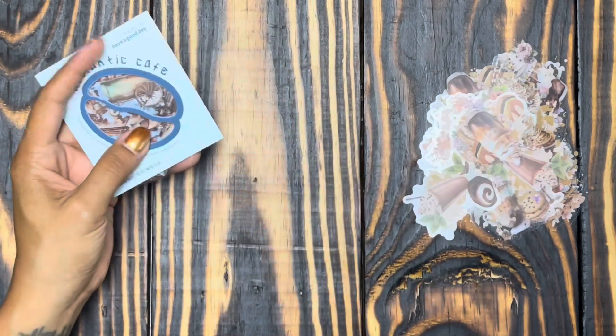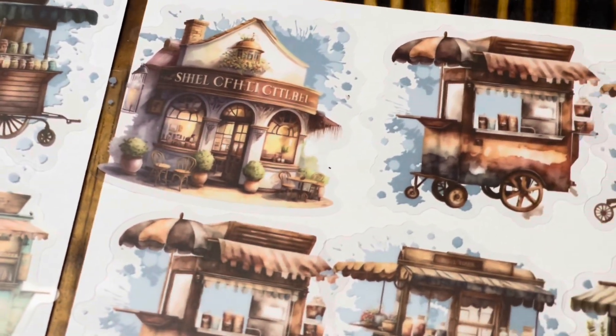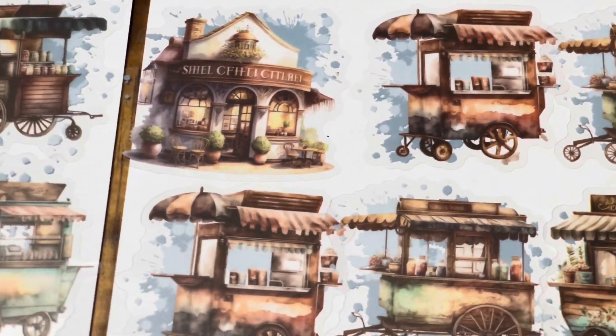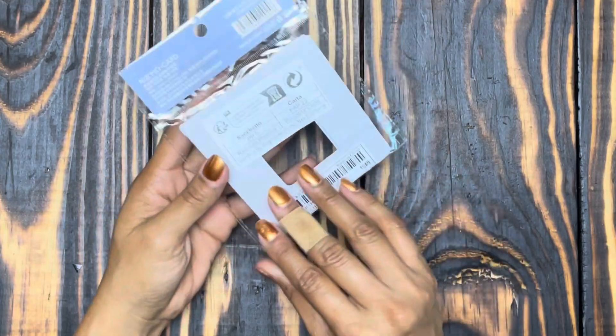These are also a dollar 44. I'm usually not a blue person but this blue-gray looks gorgeous with this color palette — little carts and little cafes. They're beautiful, not too small, not too big, so they'd be really good in a junk journal or memory planning. Look at the detail on each one: the cafe has flower pots, tables, chairs, a floral pattern on the cart, vines growing up the cafe. There's so much detail — it's beautiful.